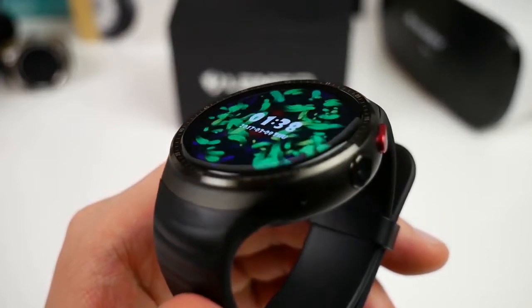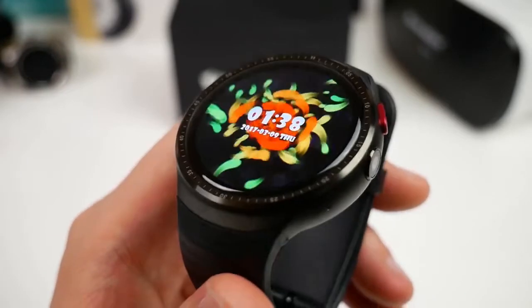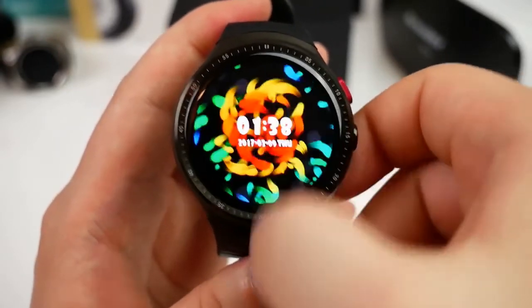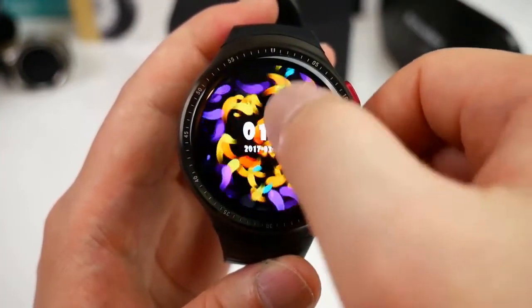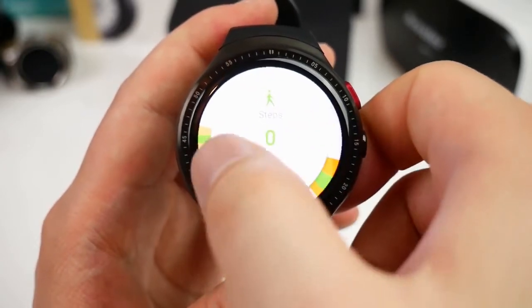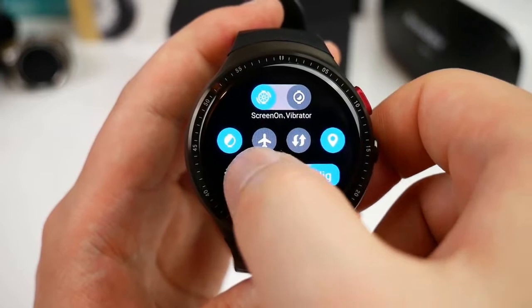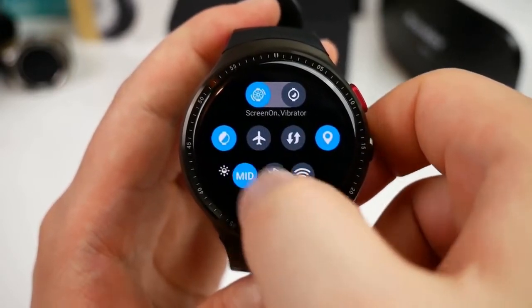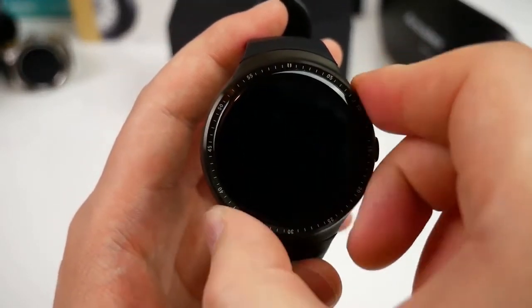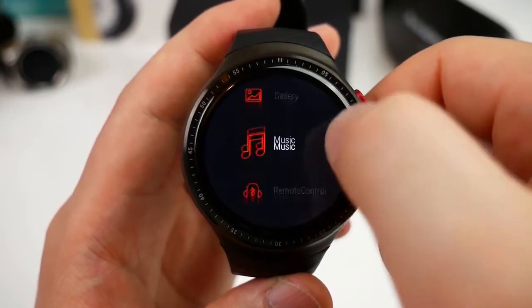The watch is using an AMOLED display and the colors, black values, and viewing angles are really good. When I slide to the left we have notifications; from the top and down we have the battery level, date and time, and in the bottom the weather. Sliding right we find the quick toggles and one step more we have the pedometer. It has support for motion wake, but unlike some other models you really see a big difference when you change the brightness — with motion wake it will display a more simple clock to save battery. The apps and features include contacts, phone, settings, browser, and so on.